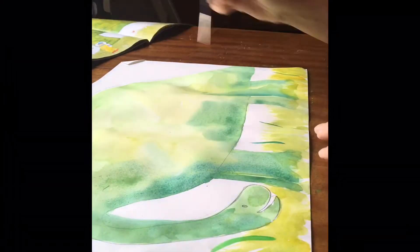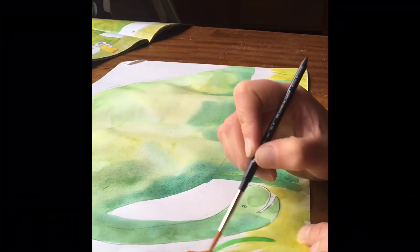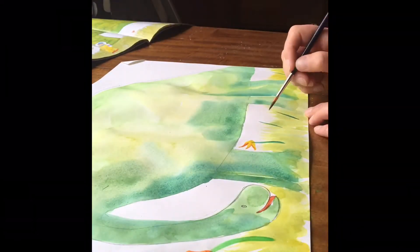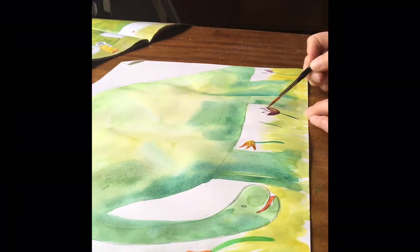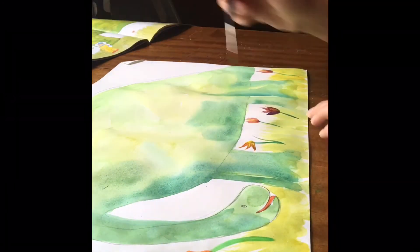Then I used my brush to make the grass and then I moved on to the flowers, adding detail. I had to use quite a thin brush to do this, and if you don't have very thin brushes at home, you could maybe just add in the flowers with some pencil or pens.